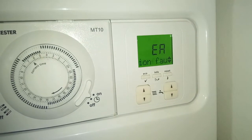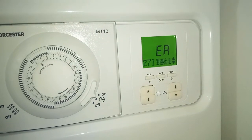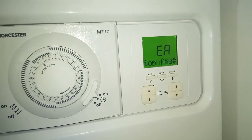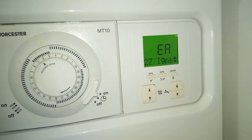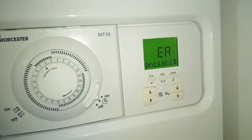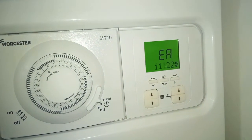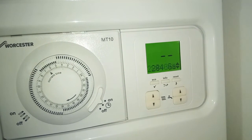Most combi boilers have similar issues and similar mechanisms, so I hope this video helps you debug the issue quickly before the house turns cold. As can be seen on the screen right now, my Worcester combi boiler is showing an error 283 — ignition ionization error.